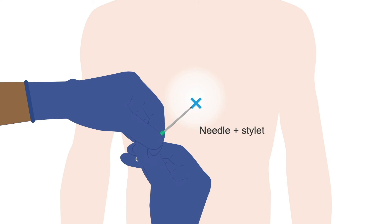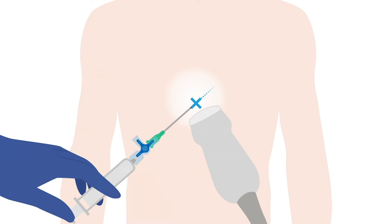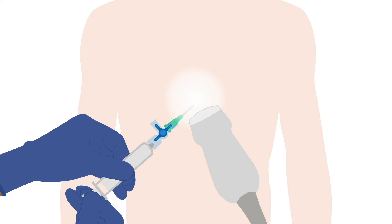Insert the spinal or pericardiocentesis needle with the stylet in place. Once the skin is punctured, remove the stylet and attach a three-way stopcock and syringe. Then, under ultrasound guidance, advance the needle towards the left shoulder while gently aspirating continuously with the syringe. When the needle punctures the pericardium and passes into the pericardial space, the syringe will begin to fill with fluid. Withdraw fluid into the syringe.